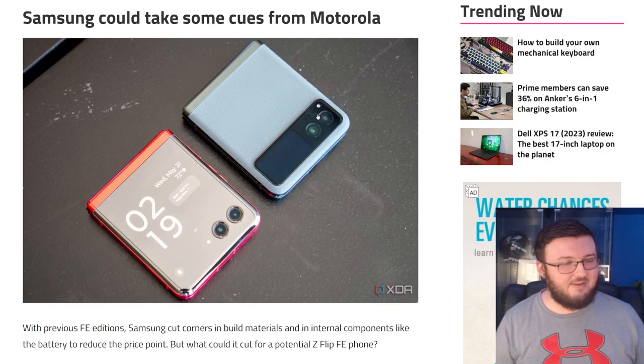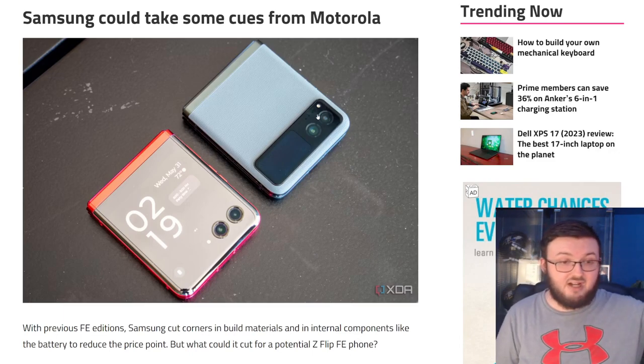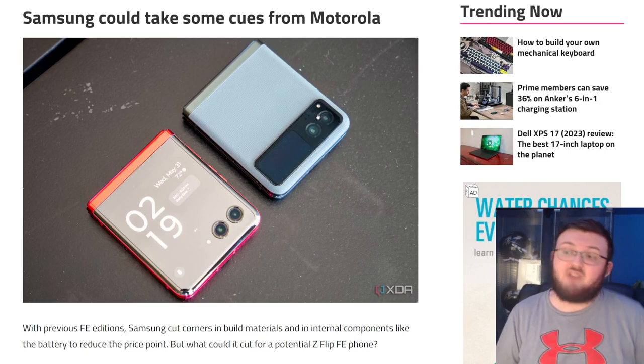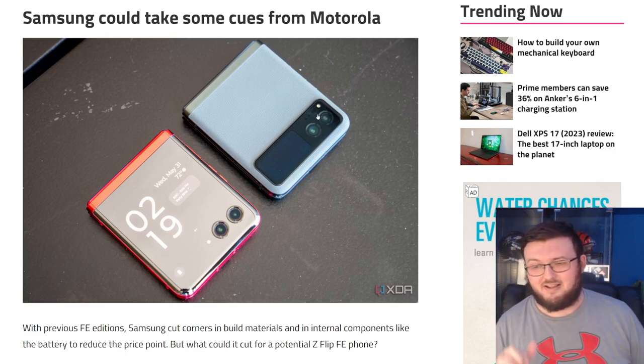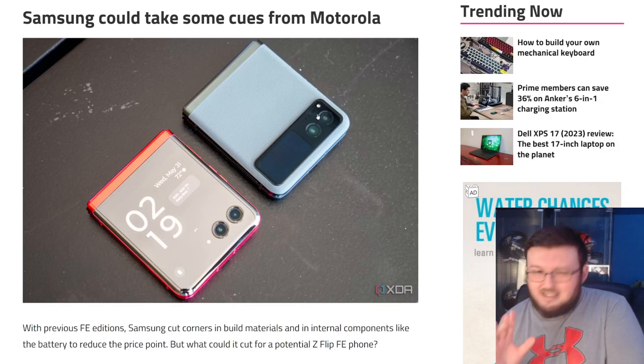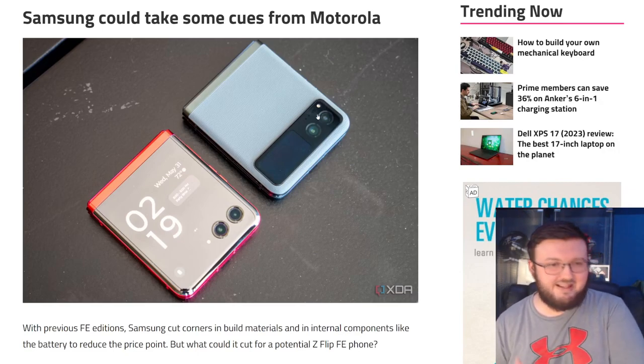The Z Flip 5 makes sense because you can say, hey, if you like the Z Flip 4 and just want an upgraded processor but don't want to fork over all that money, here's the Z Flip 5 Fan Edition for $600 to $700. That makes sense. But I just don't think they could do it with the Z Fold series — it's too hard to sell.